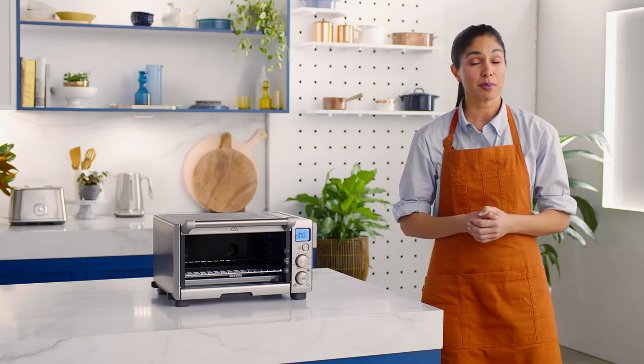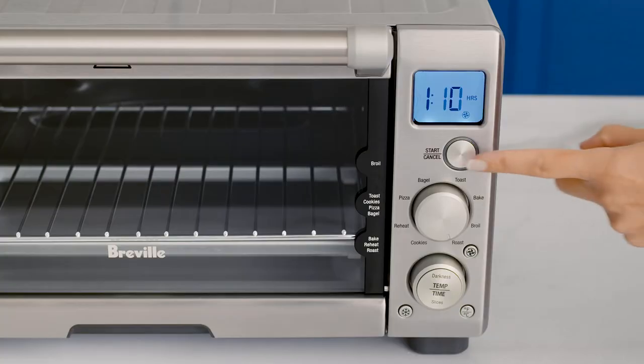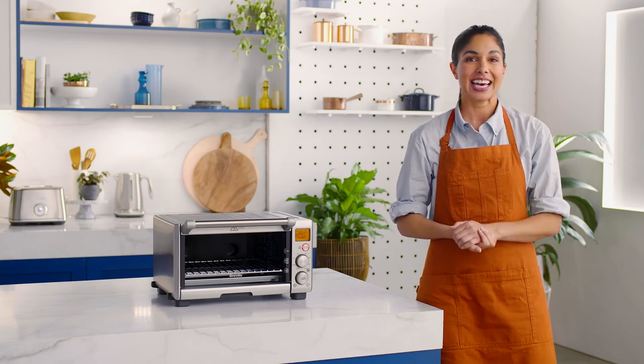Press the start/cancel button before placing the food in the oven. Once the backlight illuminates, the oven will alert and the LCD screen will show a flashing preheating message.